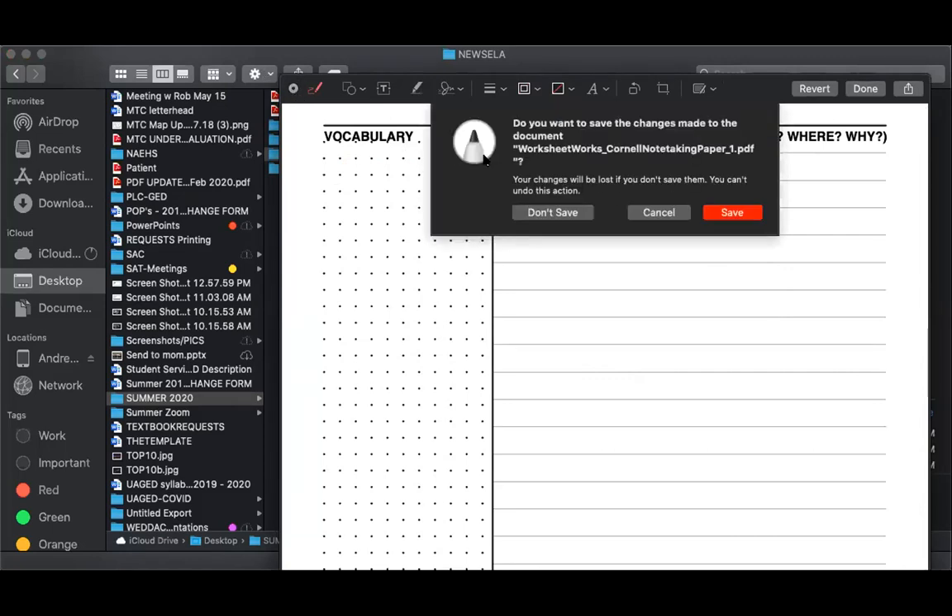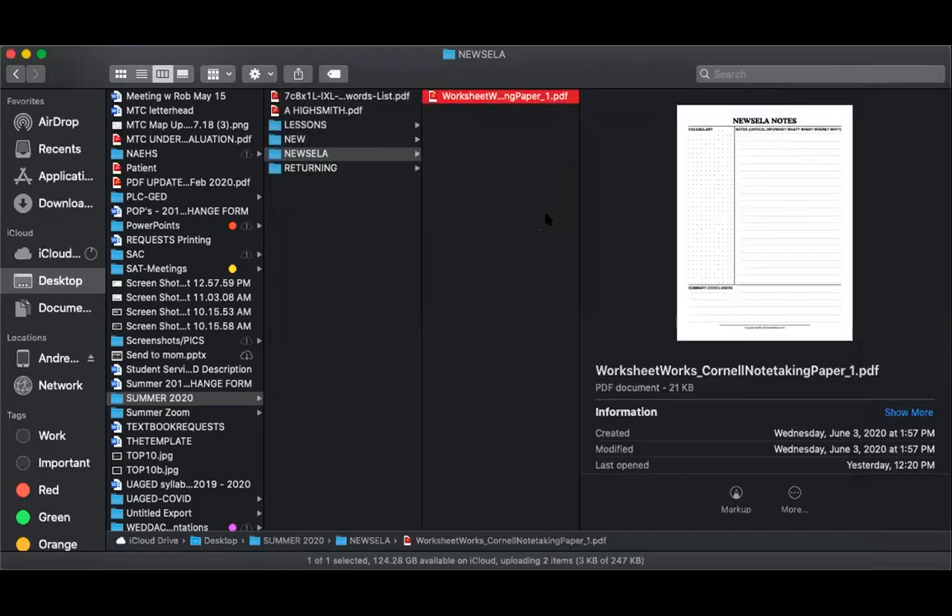So we're not going to save that. We're going to talk about note taking real quick and why we use this — what they call Cornell Notes.